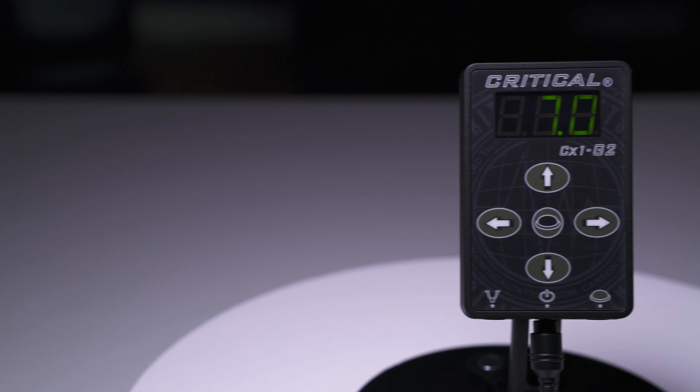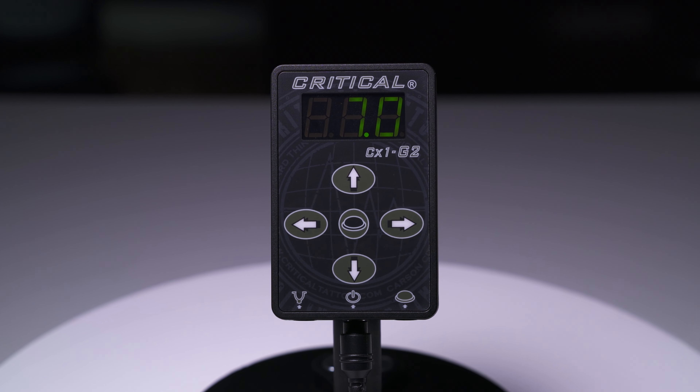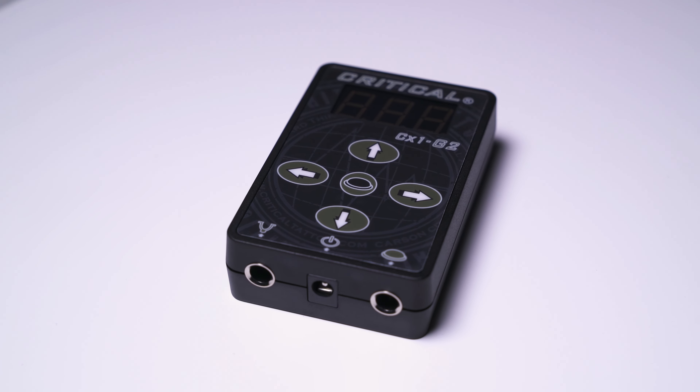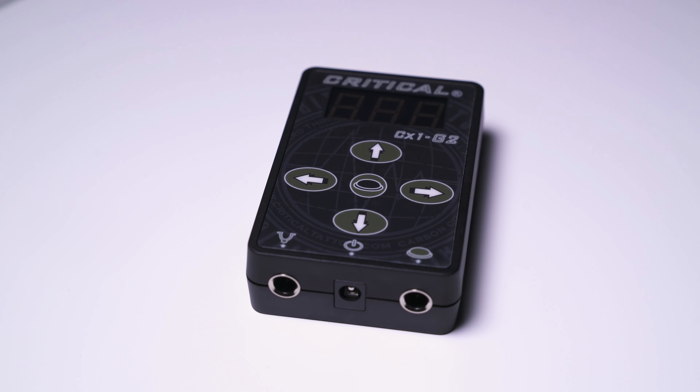As you can see, the robust Critical CX-1 features a display at the top, five operating buttons in the middle, and an input for a power cable at the base, along with a standard quarter-inch clip cord and foot pedal connections either side. Compared to the first generation model, Critical made some significant quality of life improvements for the second gen CX-1 Power Supply.